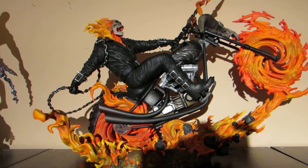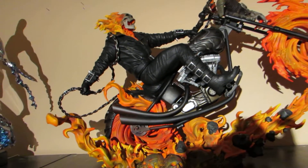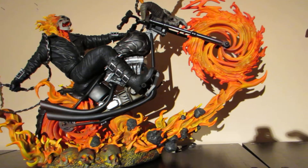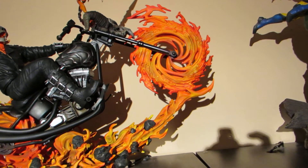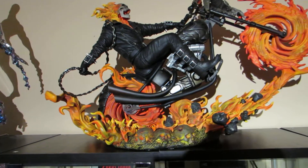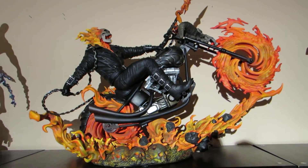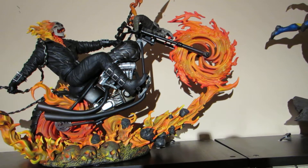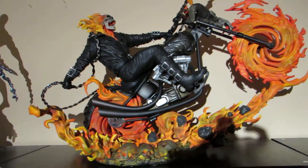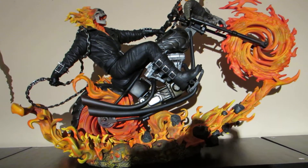Hey YouTube, I just unboxed my newest piece — XM Ghost Rider. I had a little bit of an issue putting the front wheel together; it was really snug, but no broken pieces, which is great. This piece goes for a fair amount of money. I'm telling you right now, this will always be in my collection. It's just unbelievable, and to see it in person — this is great.